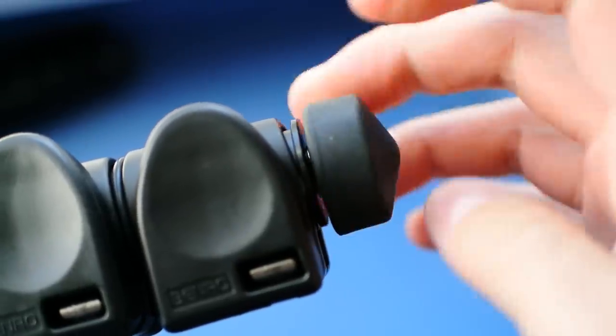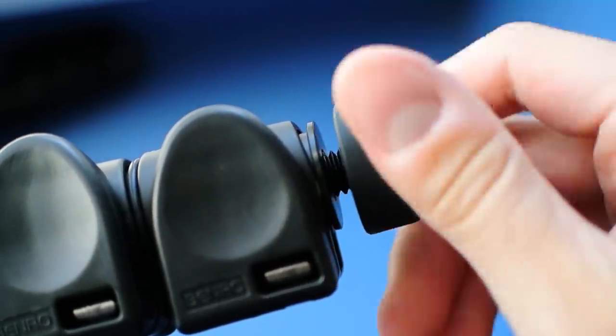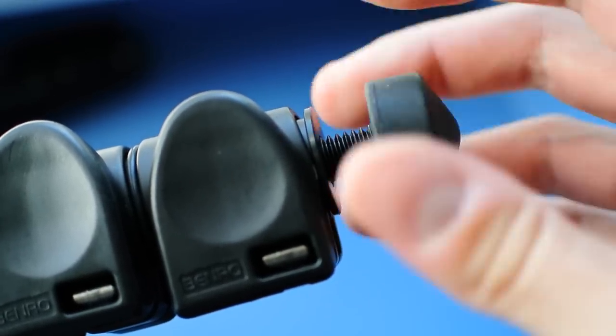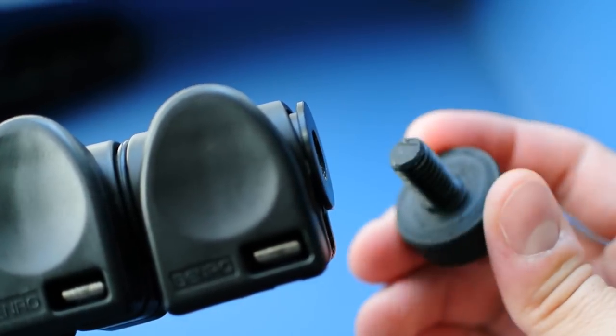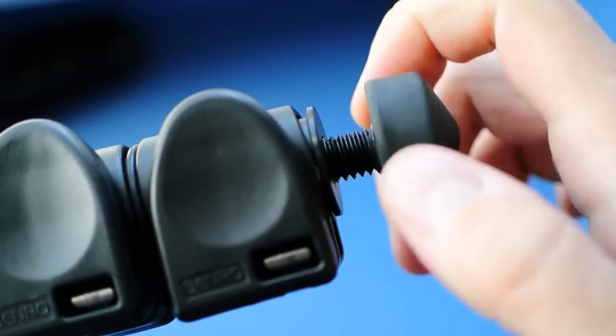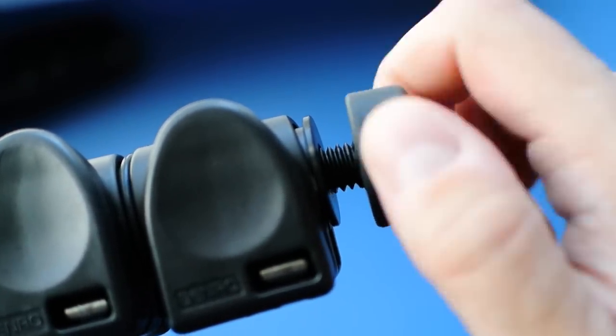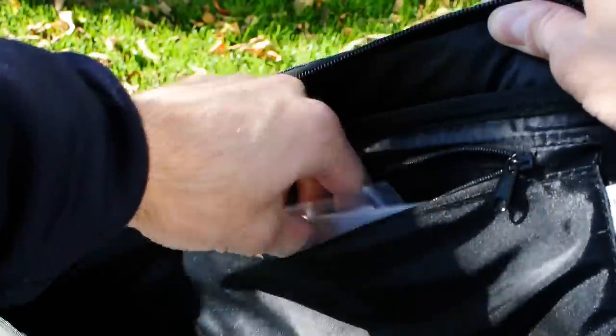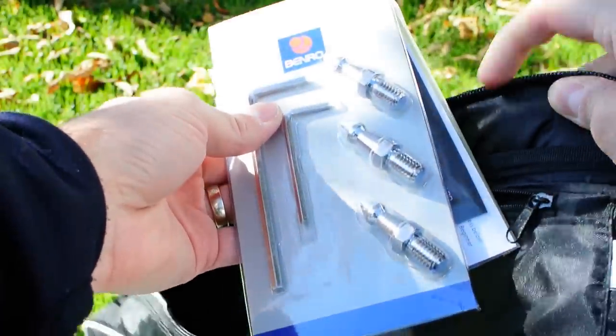Rubber feet come pre-installed, and the tripod includes spikes in the package too. On some other tripods you can retract the rubber feet to reveal the spikes, but on the Benro you need to swap them out by hand, which can increase your setup time considerably. At least there's a zippered pocket inside the tripod bag for the spikes and adjustment wrenches.